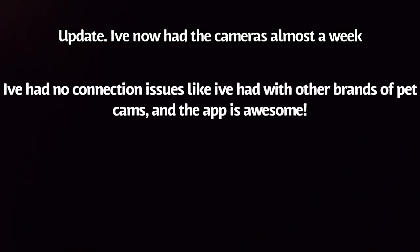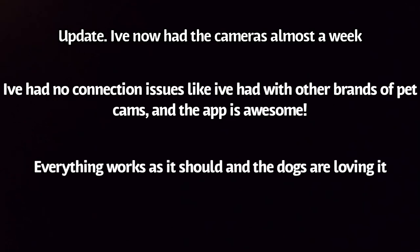My final thoughts: PetCube has done an amazing job on these cameras — you can just tell they've put so much into making them functional. So would I recommend these cameras? 100% yes, and that's not just because they were given to me by PetCube — that is my honest opinion. I have tried others and getting them set up just wasn't the best experience. That said, I've only had them for a day, so we'll see how it goes.